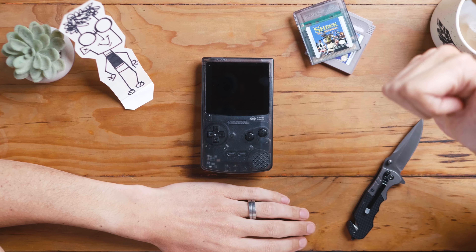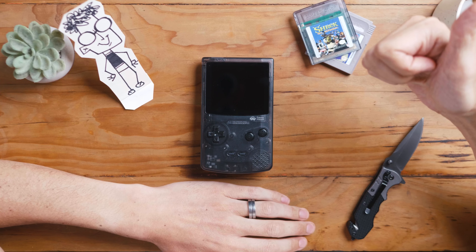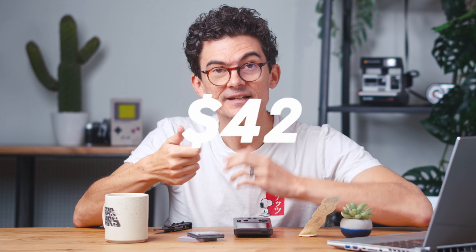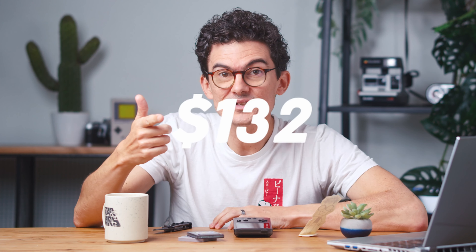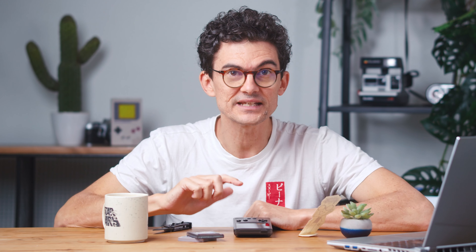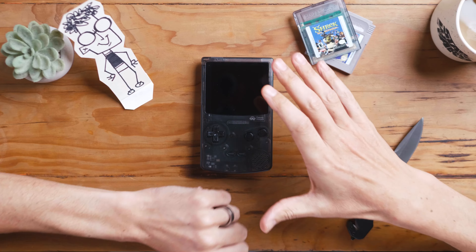Standout features: one of the main things is original hardware is getting hard to come by. When I started this, I could find a Game Boy Color on Facebook Marketplace for like 800 Rand, and now they're 2,500 Rand, 3,000 Rand — I saw one for 5,000 Rand. Prices are getting ridiculous, and to be able to get one that feels and looks like a Game Boy Color is fantastic.